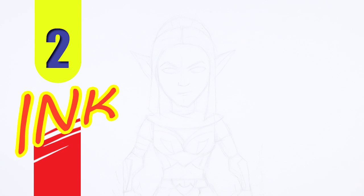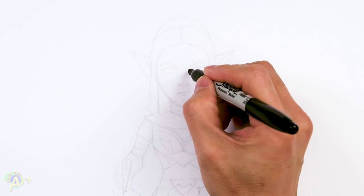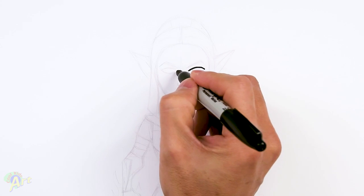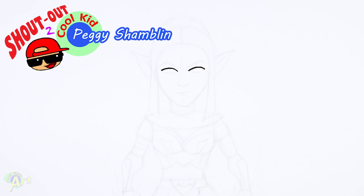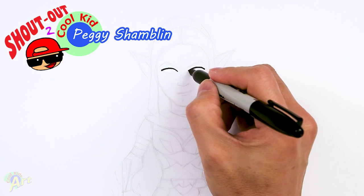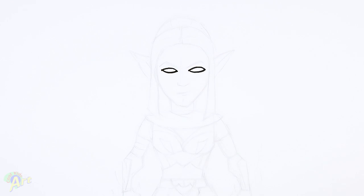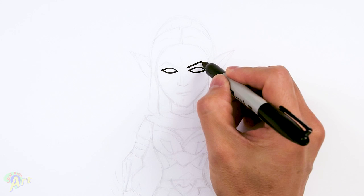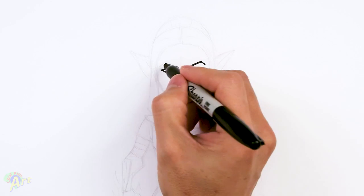Her face is actually pretty easy to draw because there's not a lot of details. We're going to start out with her eyes and it's just going to be basically two almond shapes. Draw one curve on the top first and go to the other side and draw the same kind of curve. Then from there we're going to draw the bottom, just the opposite curve. Then we're just going to draw in her eyebrows — right above, it's almost like a little upside-down check mark. Slant up and just come down to the side.